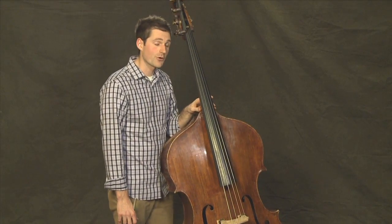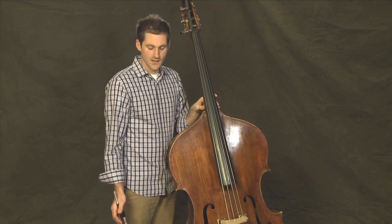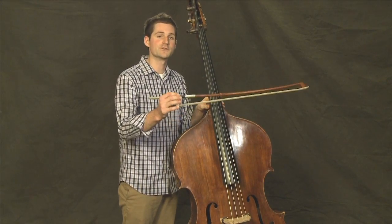In the last lesson we discussed how to hold the two bows. Now let's discuss how to use the two bows. In this lesson we'll discuss how to use the German bow.